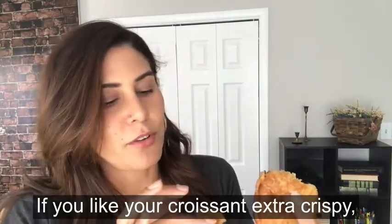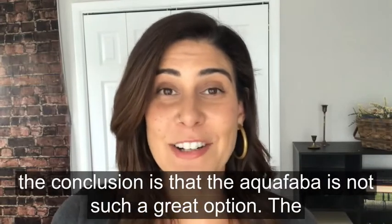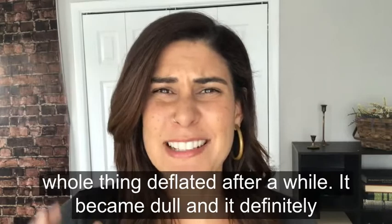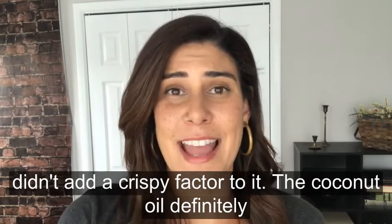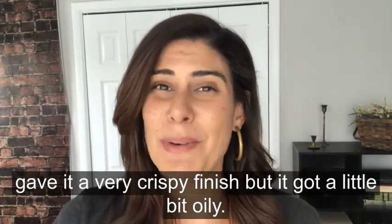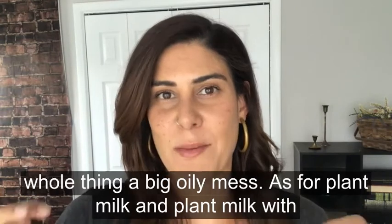If you like your croissants extra crispy, this might be the way to go. After trying all four vegan egg washes, the conclusion is that the aquafaba is not such a great option. The whole thing deflated after a while — it became dull and it definitely didn't add a crispy factor in the end. Coconut oil definitely gave it a very crispy finish but it got a little bit oily, so if you're gonna use that, be careful so you don't make the whole thing a big oily mess.